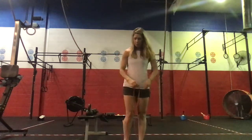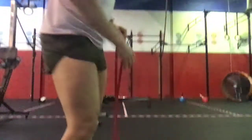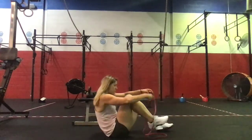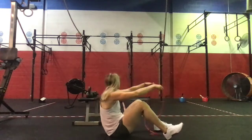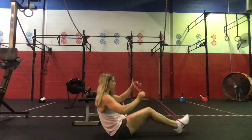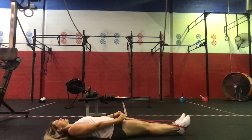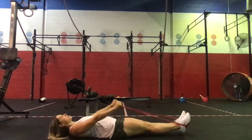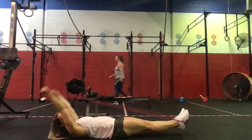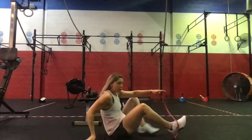Then we're gonna go to the floor. We're gonna have the band around our feet and do ten banded hollow pull-backs. So hollow body position — taking the band, coming up overhead, and holding that nice solid hollow body position, pressing the low back into the floor.